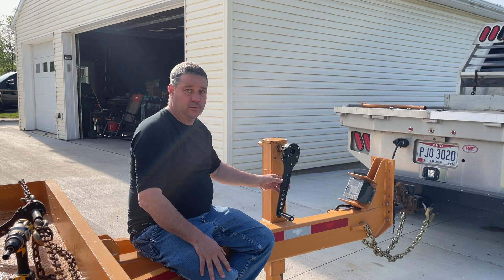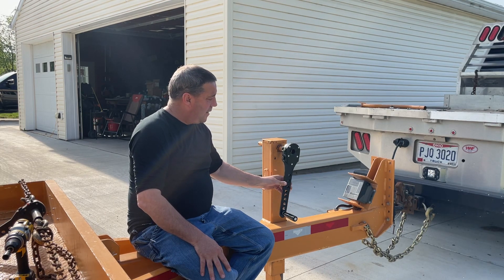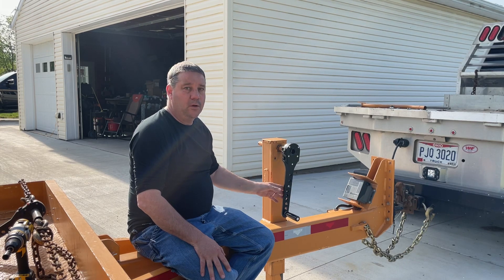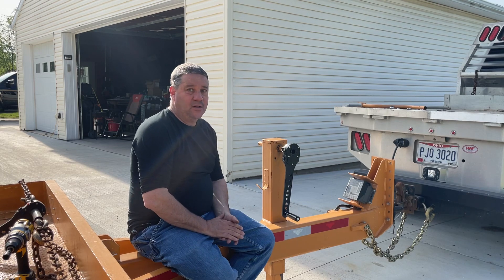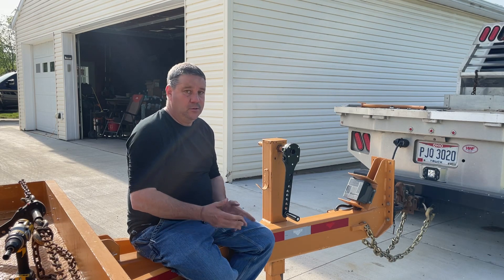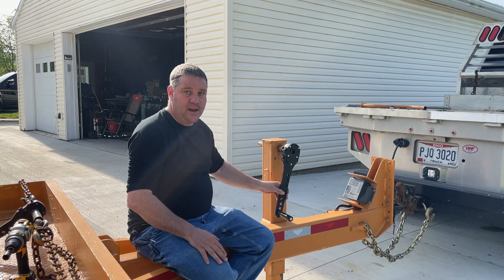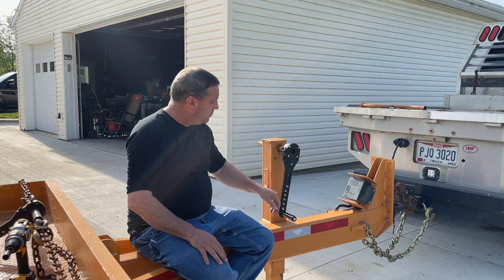He's very happy with it. Now I can't promise it's gonna work on all dual jacks, so what we've done is give you a 30-day money-back guarantee. If it doesn't work for your application, no big deal — just send it back and I'll return your money. You do lose the shipping, but it's not really a big deal to have the opportunity to try it and see if it works.